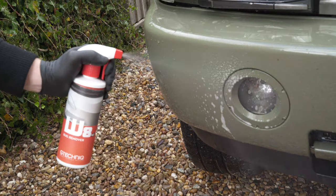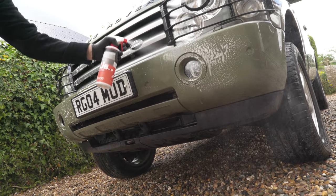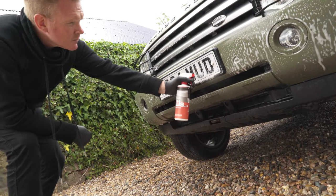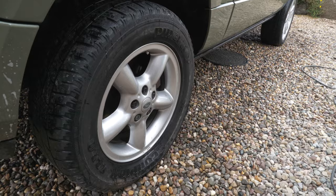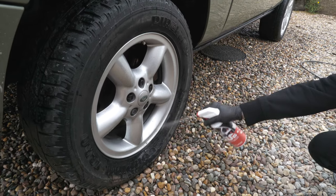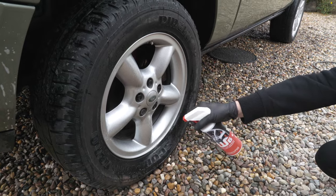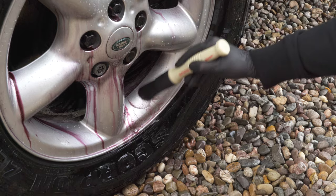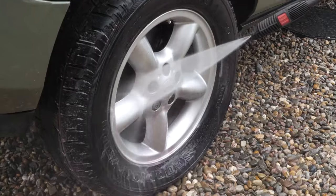Now we've shown you the bad bits, let's get started detailing our car. We're using G-Technic W8 Bug Remover to dissolve the hard deposits left on the paint from high-speed motorway driving. Simply spray on, leave for a couple of minutes and rinse off. For the wheels, we are using G-Technic's W6 Fallout Remover to help lift the brake dust particles from the wheel surface. Spray the product on and leave to dwell. You will see the reaction with the iron as it starts to work. After a minute, agitate the product with a brush to help remove stubborn particles, then rinse the wheels to finish.